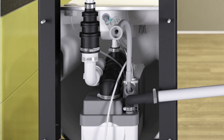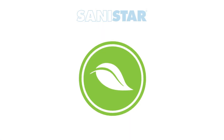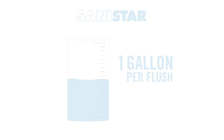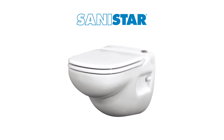Like the Sani Compact, the SaniStar also has a 1.25-inch inlet connection on the back of the toilet to connect directly to a sink. This unit is also eco-friendly, as it only uses 1.28 gallons per flush or 1 gallon per flush. The SaniStar is a great option for those looking for a system that offers both a modern design and functionality.